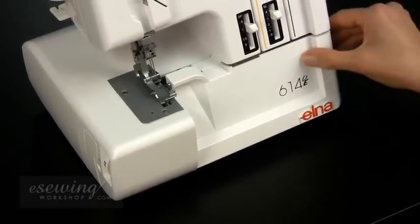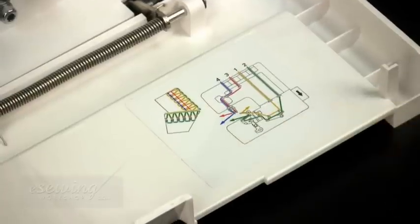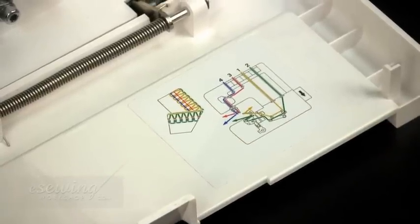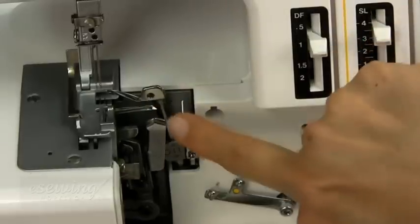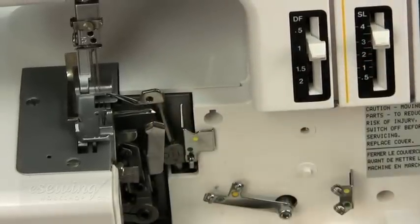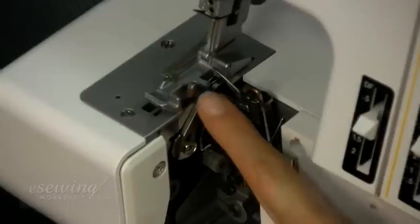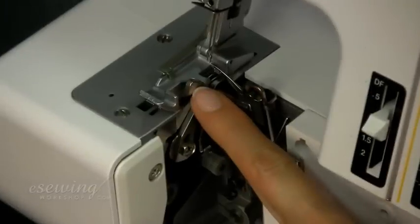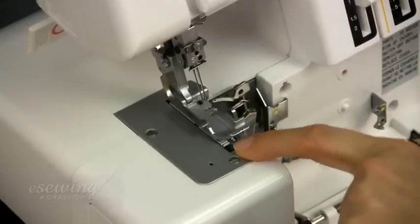When we open the front cover we find a diagram explaining how to thread the machine. Here we have the upper looper and the lower looper. The instant roll or narrow hem device. This is the moving blade, the fixed blade, and the feed dogs.